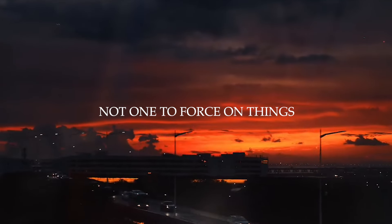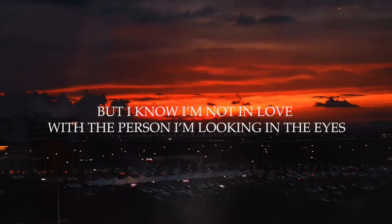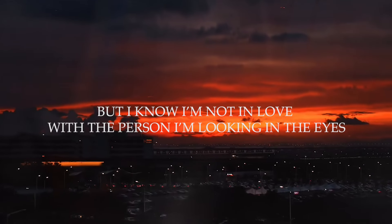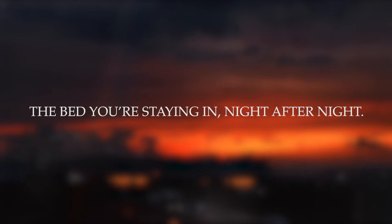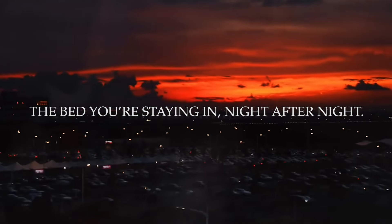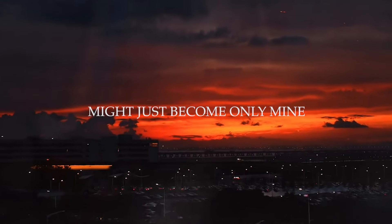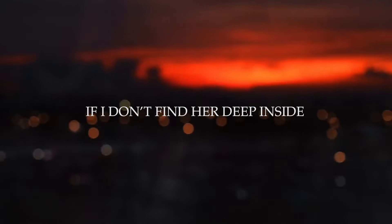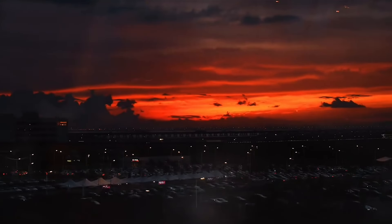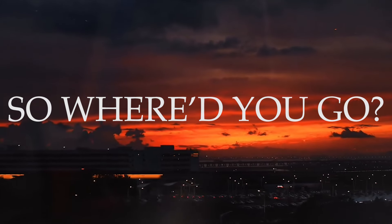Not one to see you. But I know I'm not in love with the person I'm looking at in the eyes. They're just staying in night after night. Might just become only mine. If I don't find her deep inside. So where'd you go? So where'd you go?